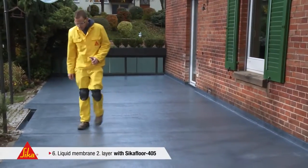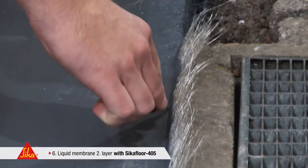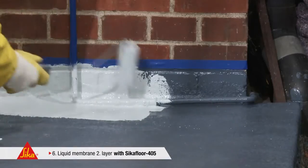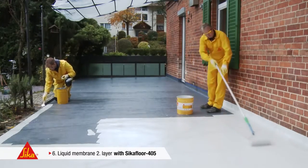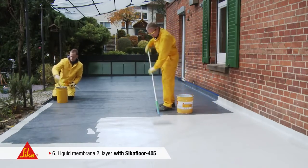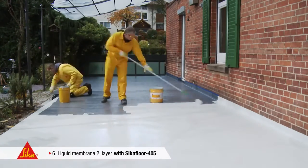The surface has to be checked carefully before application of the second layer. Should fibres protrude from the coating, these have to be removed with a grinding pad or abrasive block. Seeker Floor 405 is also used for the second layer of the liquid waterproofing membrane. The choice of a different colour shade makes uniform application easier. A consumption of a minimum of half a litre per square metre should be calculated for the second layer. This provides the basis for a weathering-resistant and watertight terrace.